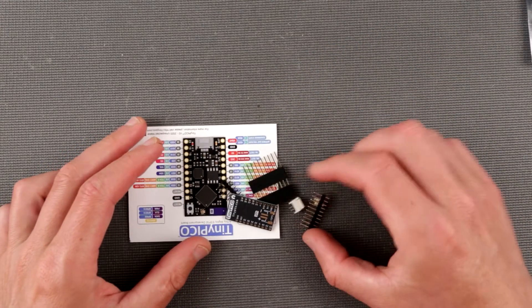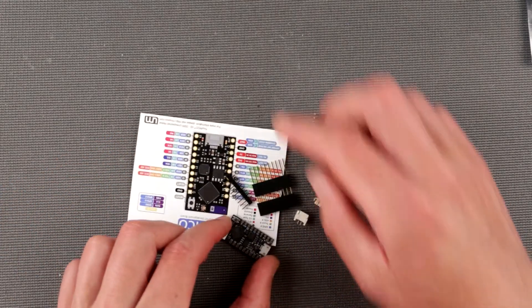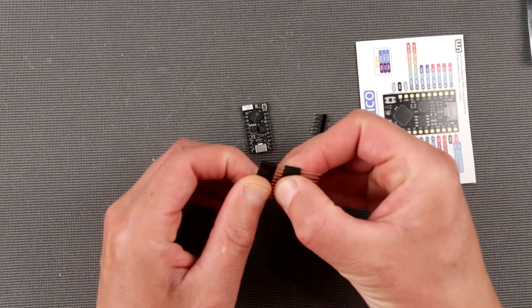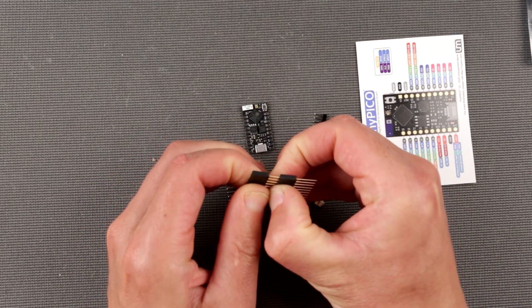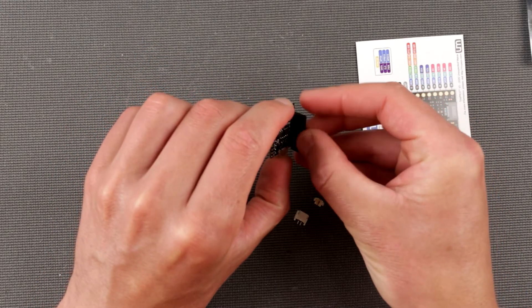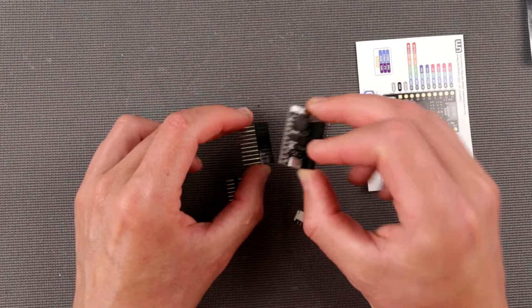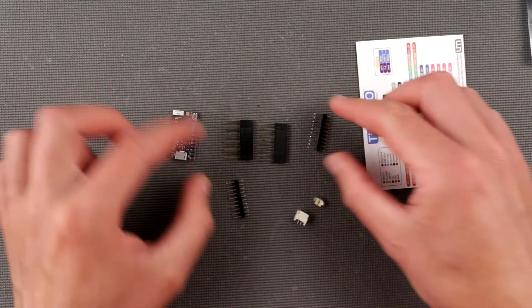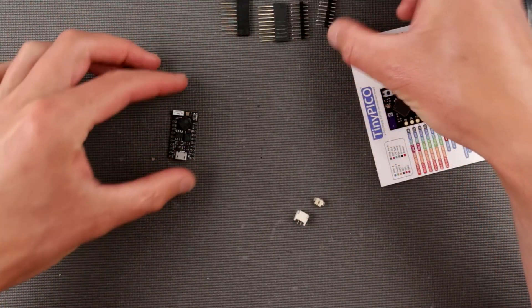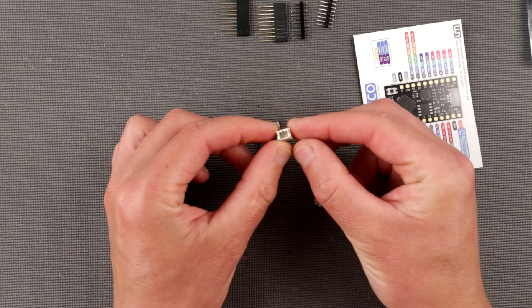It comes with a little gel thingy — probably not edible but I've always wanted to try. We have the board itself, we have headers — cool headers probably meant to mount it so you can plug it into something else. These are standard Dupont headers, so that's nice.